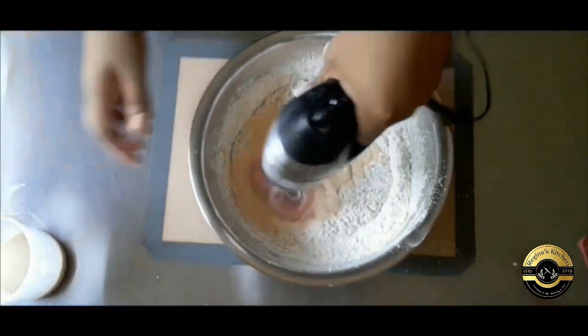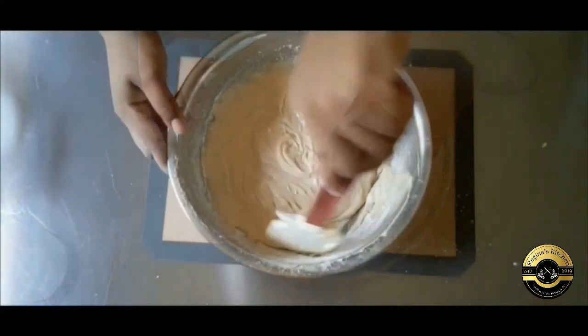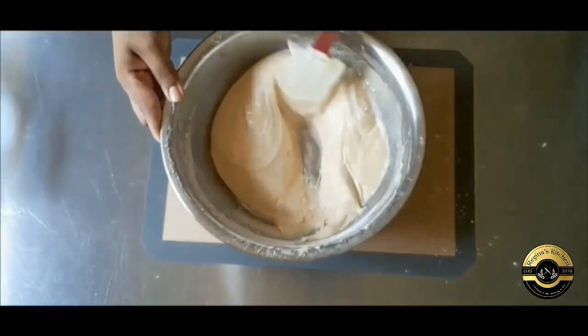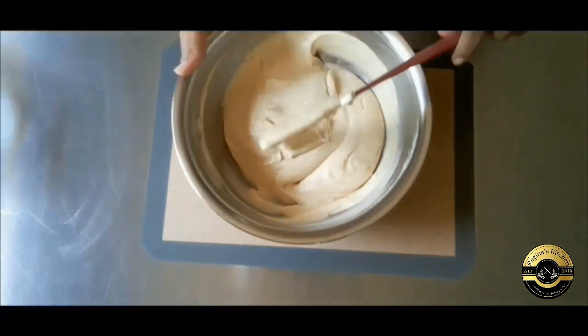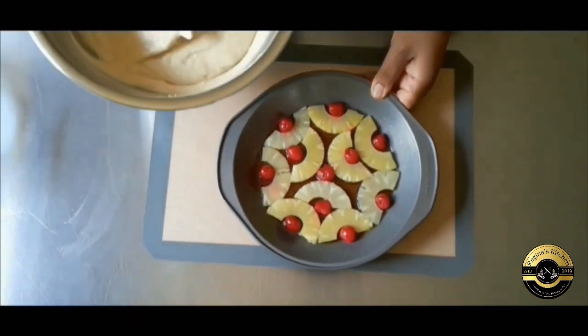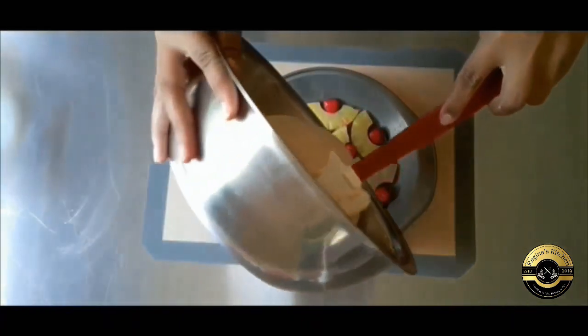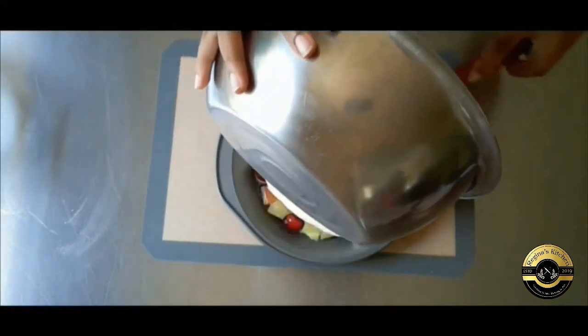Don't over mix this. As soon as the flour is incorporated, stop mixing. Your topping should be set by now. Carefully pour the batter on top so you don't shift the fruit. Level it with your spatula and bake for 45 minutes or until the skewer inserted into the center comes out clean.